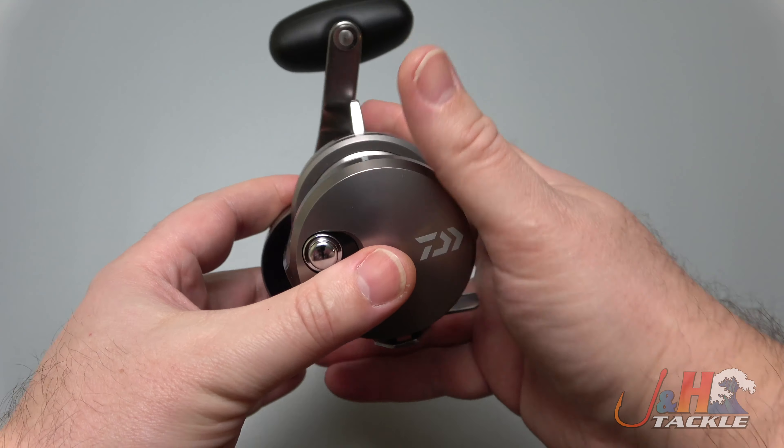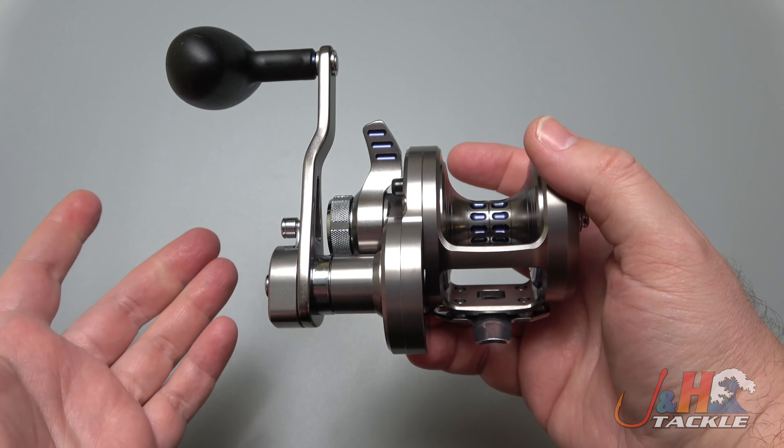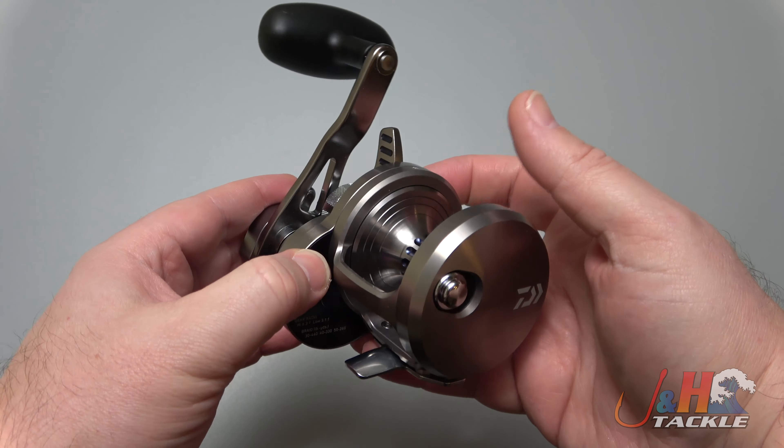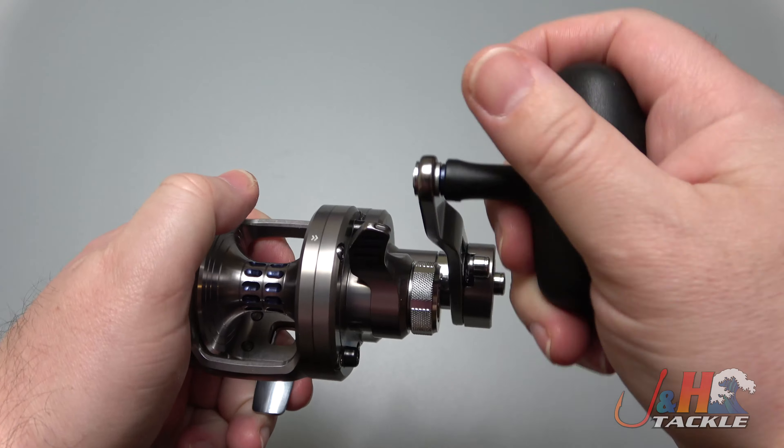It's precise. It's powerful. And most of all, it gets the job done in a really elegant way. When you're out on the water fishing a reel like this, you will not have to worry about having enough power or having a great experience.